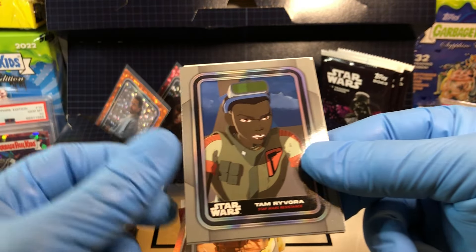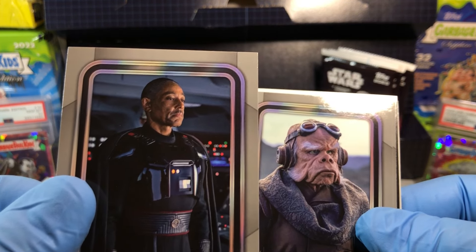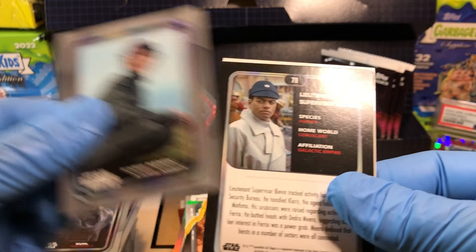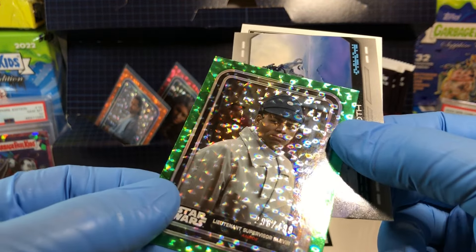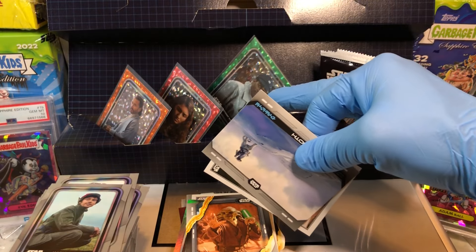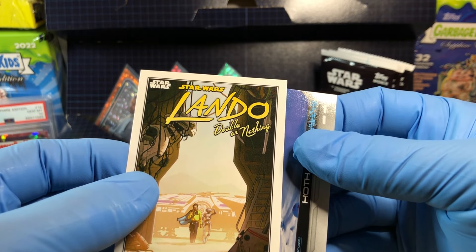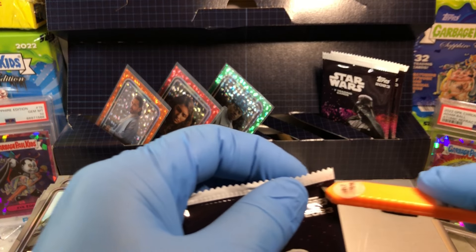Tam Rivara, Moff Gideon. Karis Nimick, Lieutenant Supervisor Blevins — that's a green parallel numbered to 499! Oh wow, I'm glad I got him. Who's looking for a Lieutenant Supervisor Blevins? We got Hoth and Lando. A double-or-nothing — that's a cool comic book card.